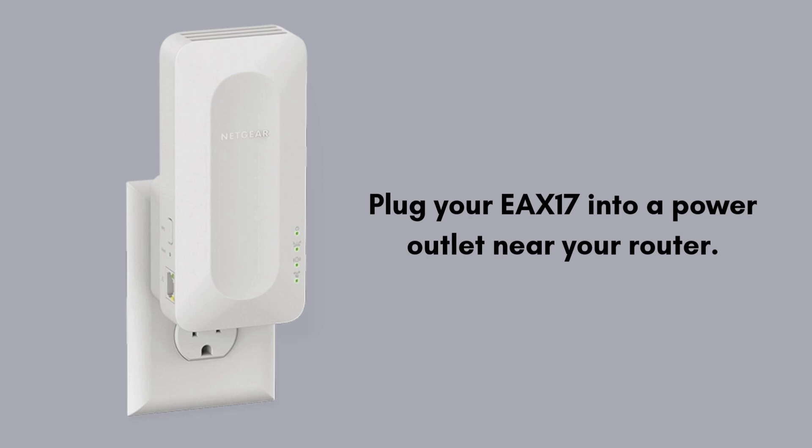Plug your EAX17 into a power outlet near your router. Wait for the power LED to turn solid green or white — this can take up to 2 minutes.